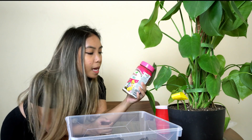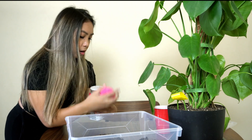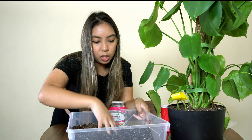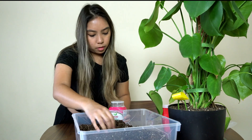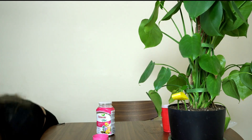I'm also going to be adding this fertilizer and just sprinkle it inside. How much fertilizer should I put? Now that this is all done, I'm going to put it aside for now.